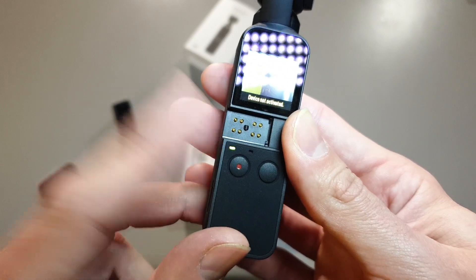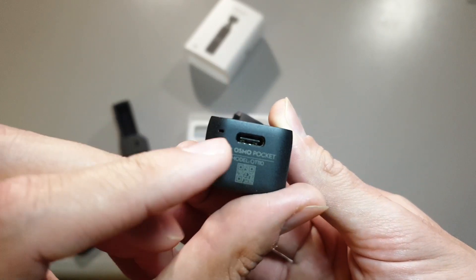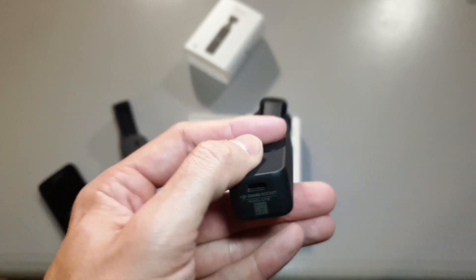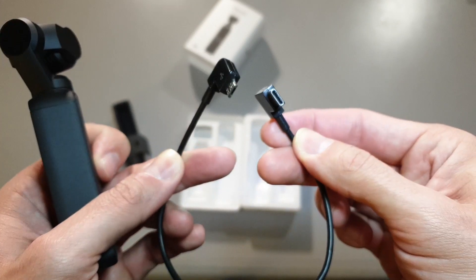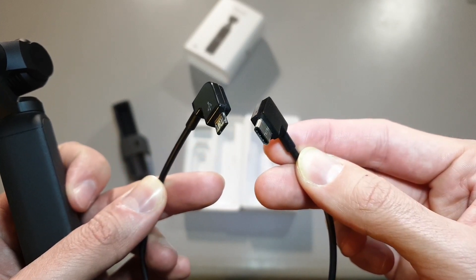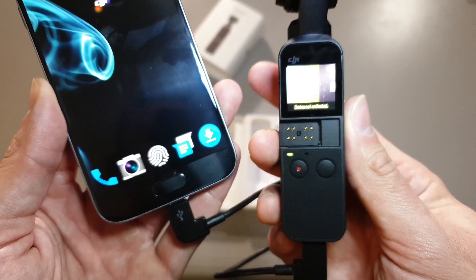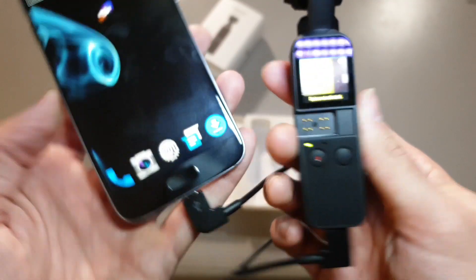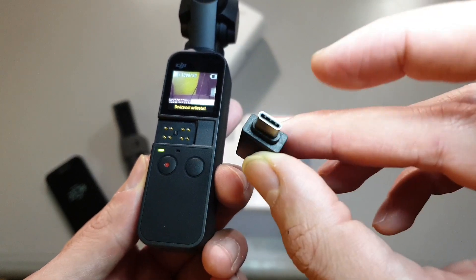This port is not the port we are going to use. We will actually use this USB-C port because it has the same function. First I thought I would use my OTG cable for my DJI Spark, which has a USB-C on one side and micro USB on the other side — it looks like a perfect cable. But when I try to connect it, it doesn't even charge.